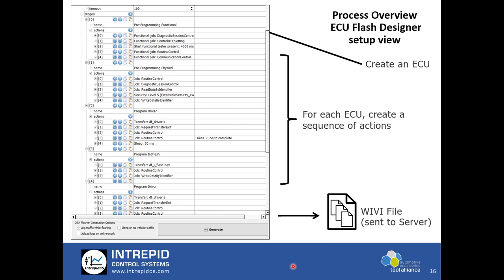The flash configuration menu in VehicleSpy looks like this. In Flash Designer, one first creates an ECU — the target ECU to be flashed — and then provides a sequence of actions for a successful flash. Generally there are pre-programming functional requirements for the subnet: diagnostic session control, DTC setting, tester timers or routine control, communication control. There are also pre-programming physical steps where the ECU has to be put in the right state. The next step is to load driver files and flash files and execute a simple single command; the rest of the sequences are taken care of by VehicleSpy.